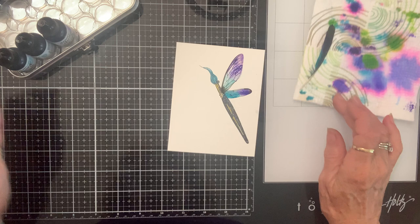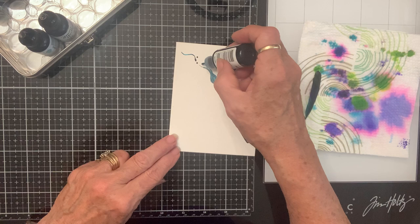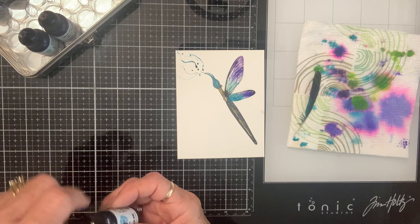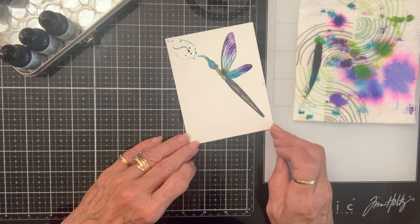Now I do want some splatters, and some smears. I want some splatters. I like it.